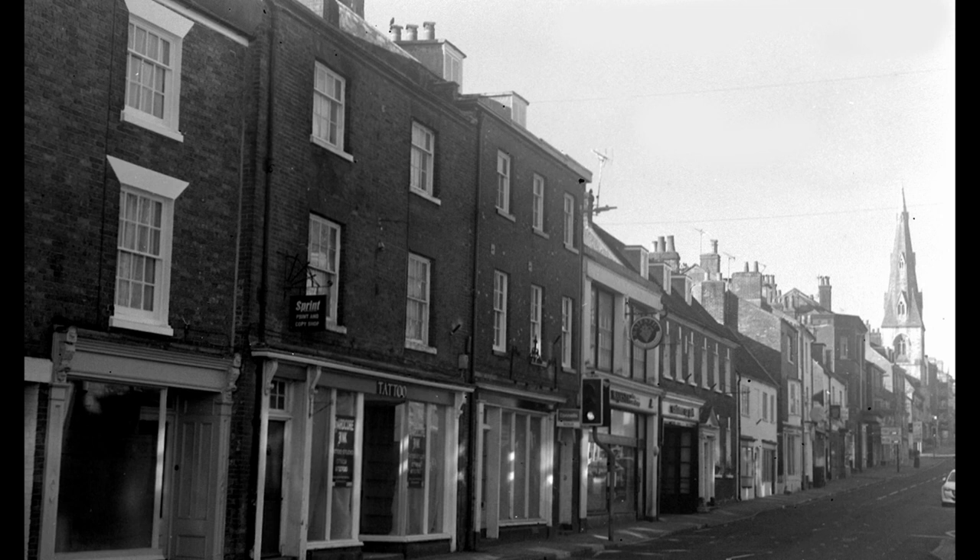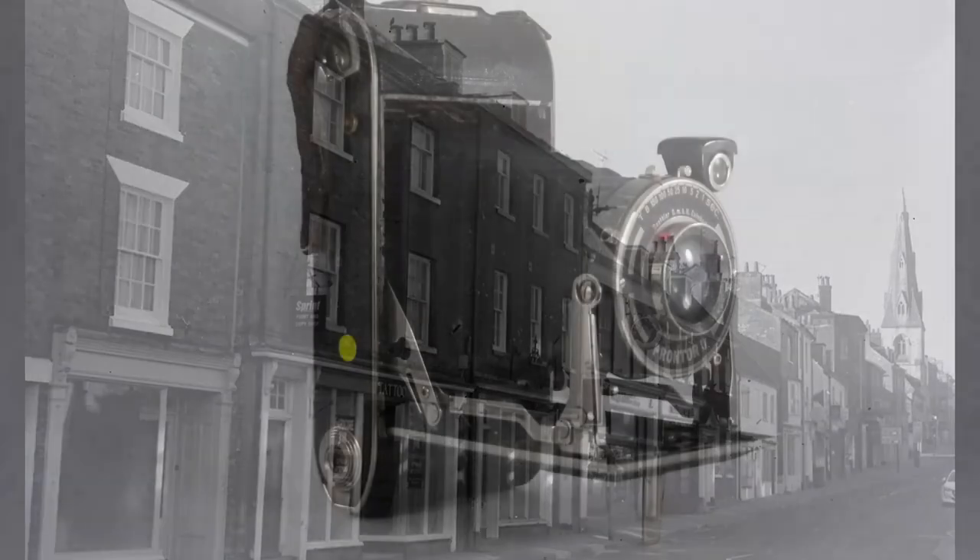I will certainly put another film through this camera and I very much enjoyed using it. So if you see one of these Primus cameras, like the image shown here, you could put a film in and see how you get on with it. The great thing about cameras is there's always ones you haven't used out there. Many thanks for watching. Bye for now.